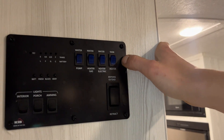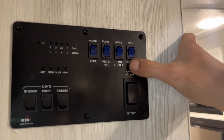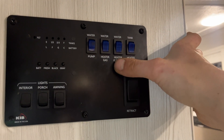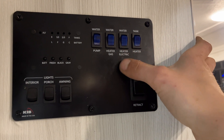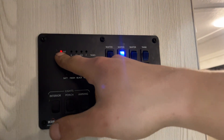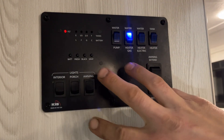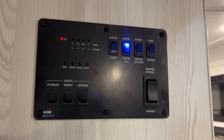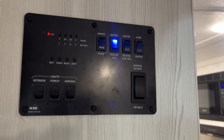Right above your awning switch you have a tank heater switch — basically just a little electric pad stuck to the bottom of your tanks to prevent them from freezing. Water heater with electricity is right beside that; you do need this switch on as well as the switch at the water heater for it to work. Water heater on gas: hit that switch, you get a little red light letting you know the ignition sequence will start. Once that sequence starts, the light will go out — it'll try three times. If after the third try it doesn't fire up, that light will come on and stay on; at that point just turn that switch off and back on to reset it.